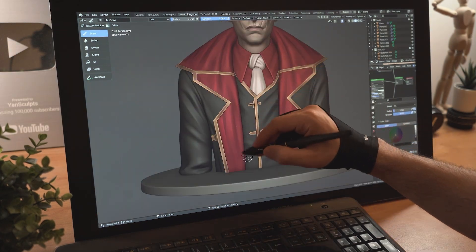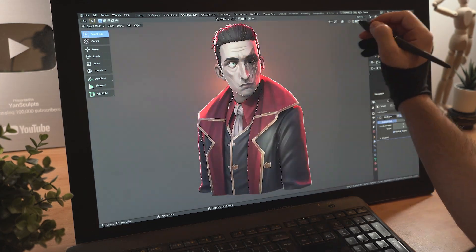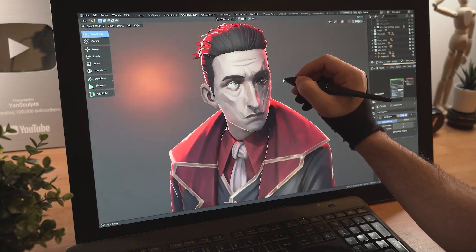Cool. Quickly paint his clothes, adding shadows and highlights, then rotate his eyes, his body and his face. Nice. Add in some lights and appreciate your work. You are beautiful.